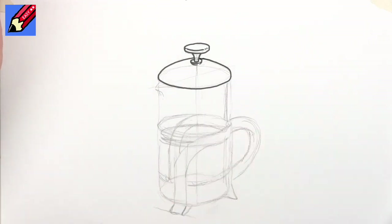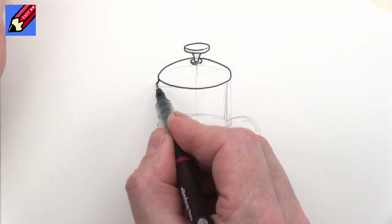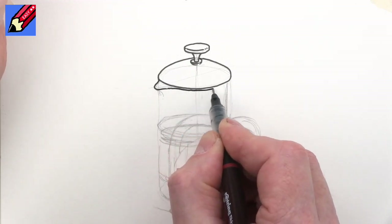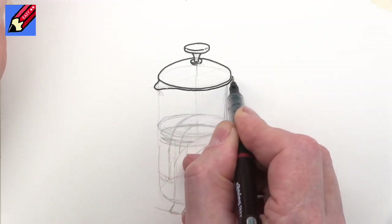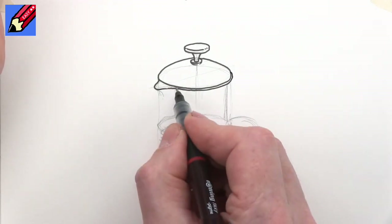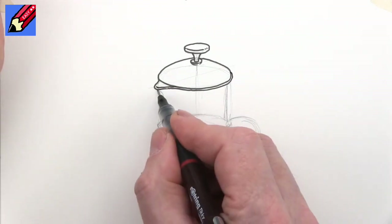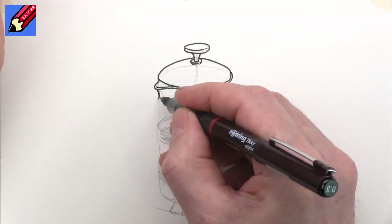We can draw the dome on the top. Now here I'm going to draw the lip — we have this kind of little lip around the top of the glass there like that — and that is going to come into there like that, and then we're going to want the spout to come down.